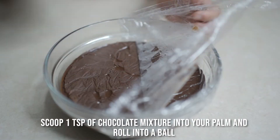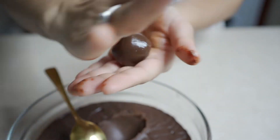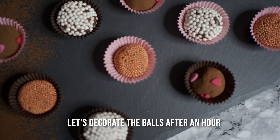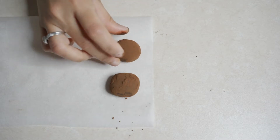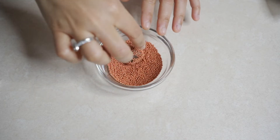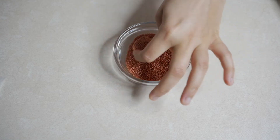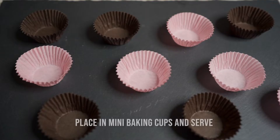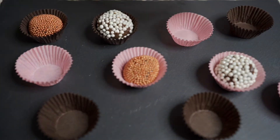Let's mix and shape the truffles. Let's decorate them.